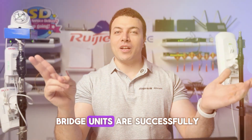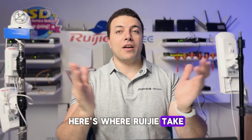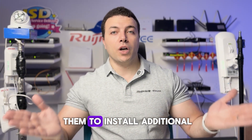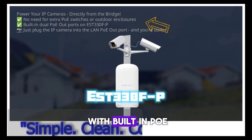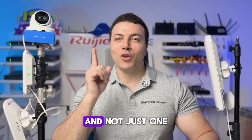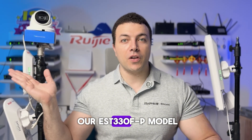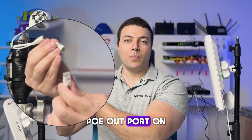Now that the two bridge units are successfully connected and online, and also the NPS switch here becomes online, here's where Regia can take things a step further to support our clients in reducing cost and complexity. Instead of needing to install additional expensive industrial PoE switches or outdoor enclosures just to power IP cameras, the Regia bridge unit comes with built-in PoE out ports. You can power your IP cameras directly from the bridge itself — you actually get two PoE out ports on our EST 330F-P model. All you need to do is connect your IP camera to the LAN PoE out port on the bridge unit.